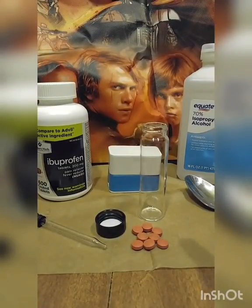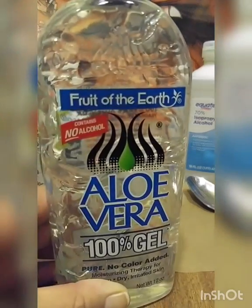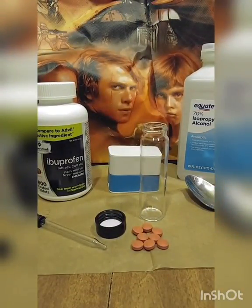We're going to make topical ibuprofen, which is ibuprofen that's been dissolved into isopropyl alcohol. You can then get rid of the fillers and mix it with aloe vera gel to make a very nice spreadable ibuprofen cream that is very fast-acting and completely absorbs into your skin.